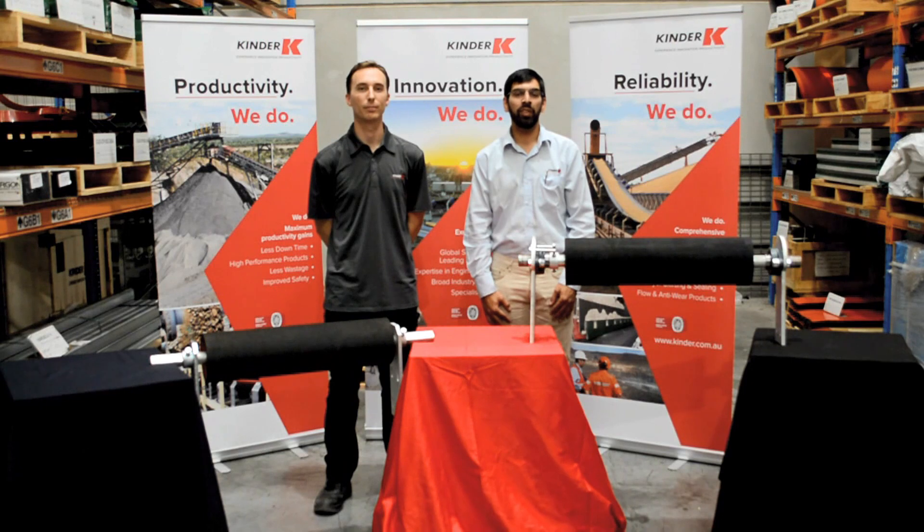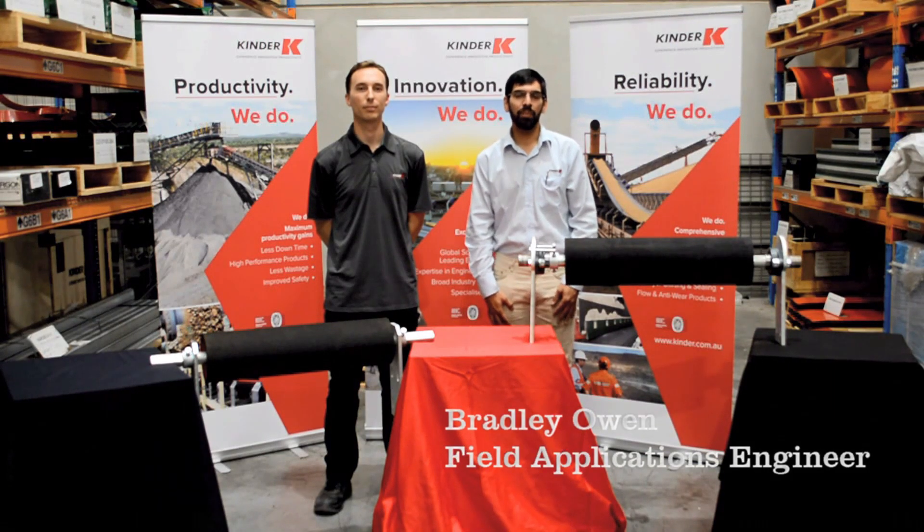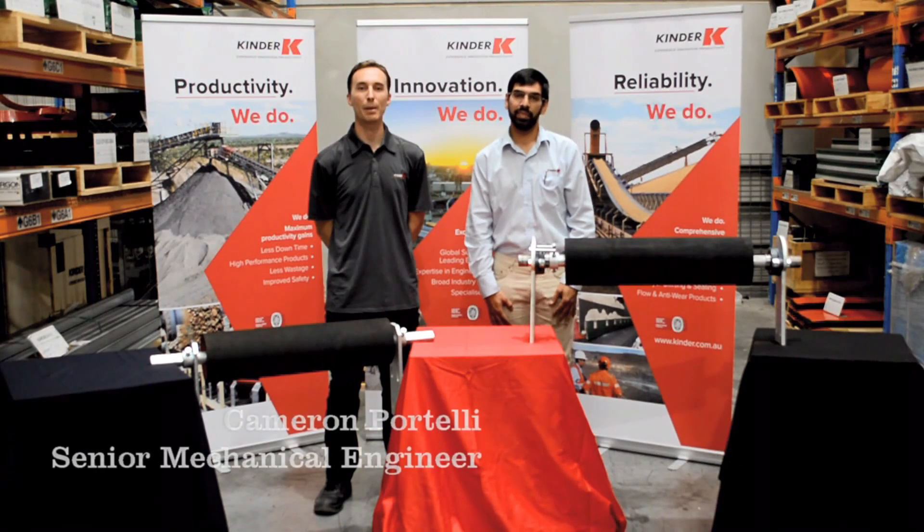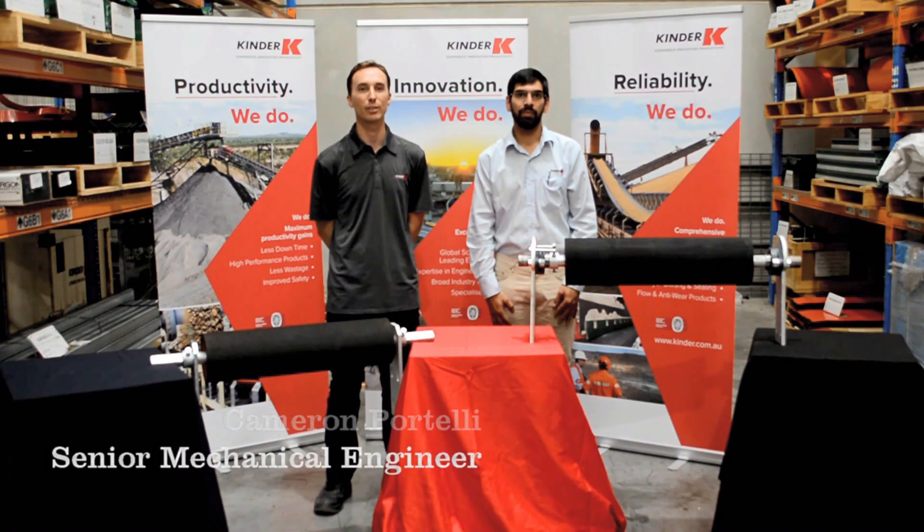Hello and welcome to the overview video of the K Commander self-centreing idler. I'm Bradley Owen, Field Applications Engineer here at Kinder. And I'm Cameron Portelli, Mechanical Engineer at Kinder Australia.